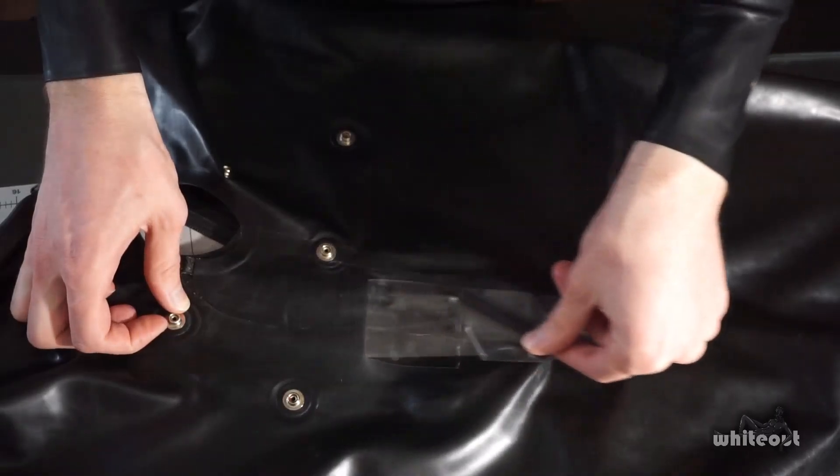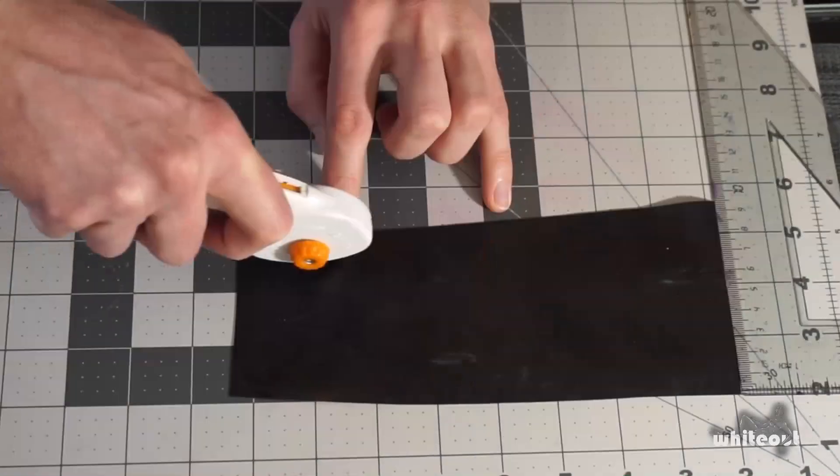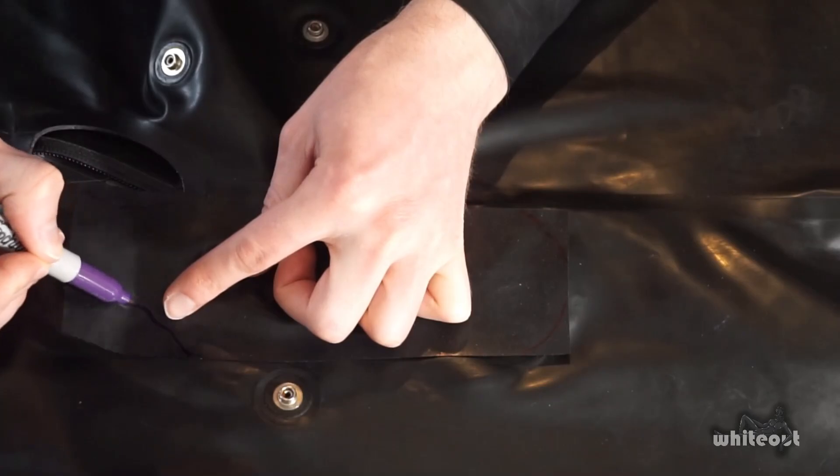Great! We now patch the inside of the suit. With the suit right side in, the patch for the front is also measured and cut. All the steps that were performed on the inside patch are repeated with the outside one.